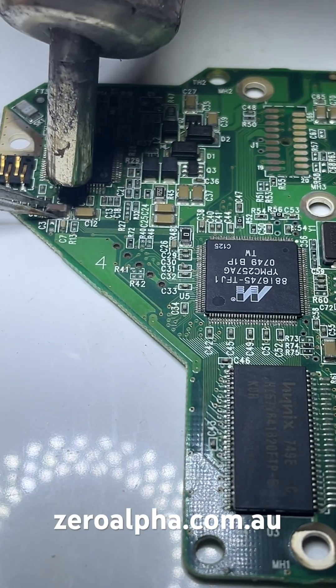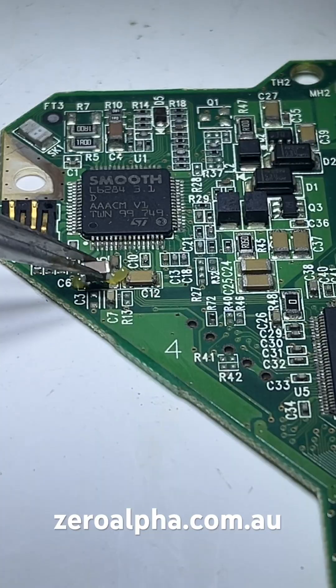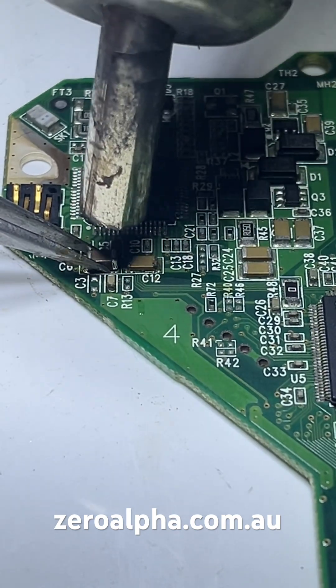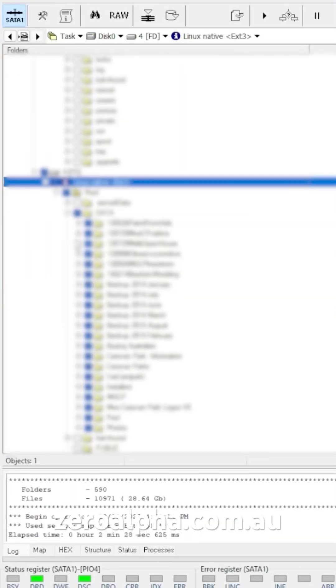So I'm going to simply come in and replace it with a new one. And here's the new one. We now have access to all the data again.